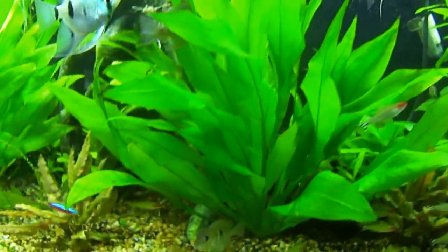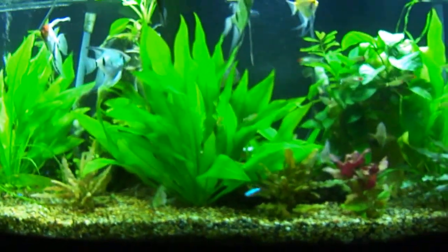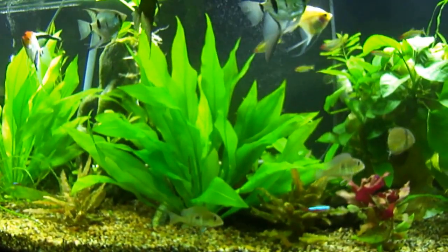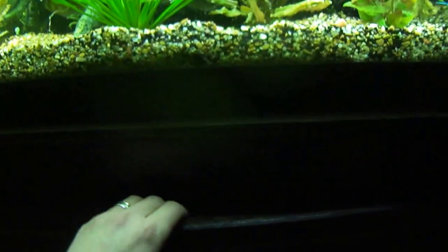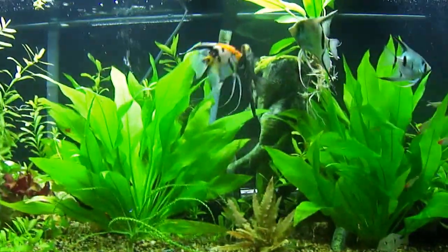This tank is being filtered with an AquaClear 110 times two — I've got two of those — and I've also got a Fluval 406 canister filter. I've got child proof locks on these cabinet doors because I've got little babies running around trying to get into all my gear.